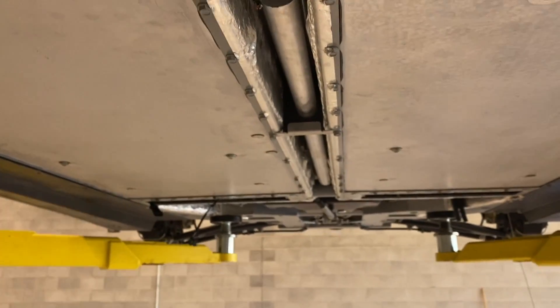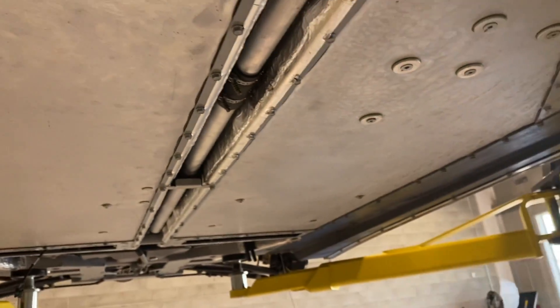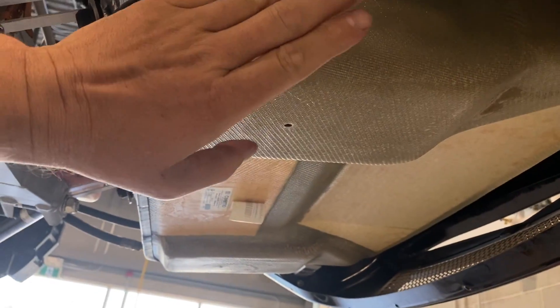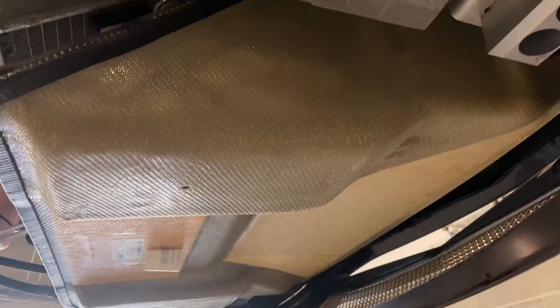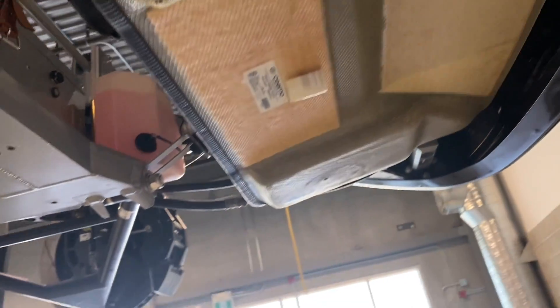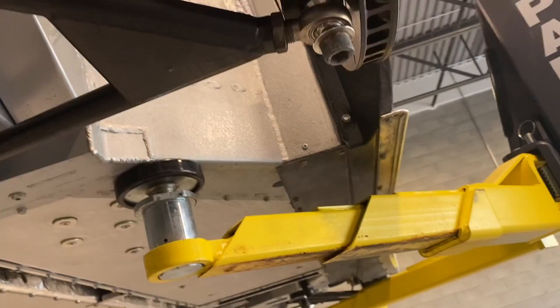We have the alloy floor pan of the car. The bottom of the radiator. We have a carbon fiber air scoop that shrouds the air coming in to the radiator and then vents out the top of the hood. And that's about it from underneath.